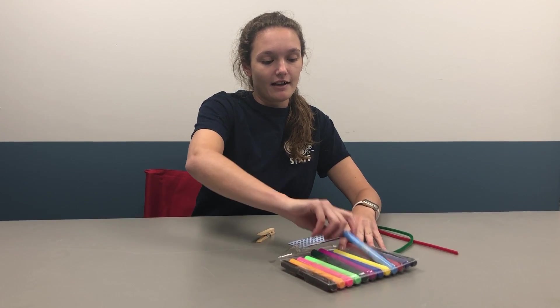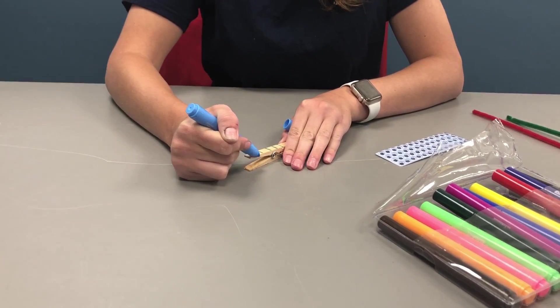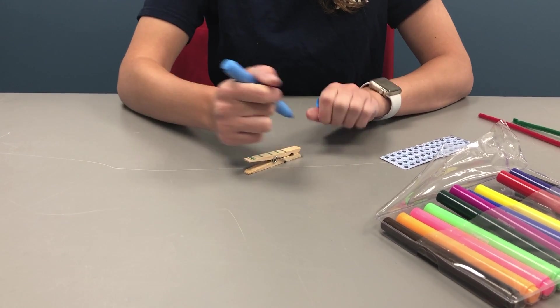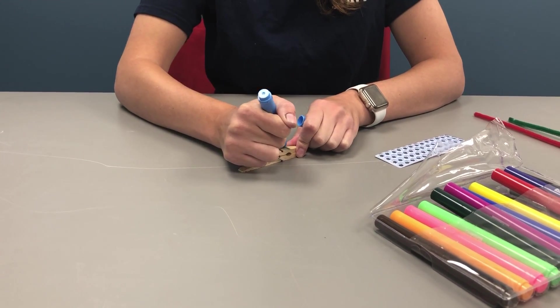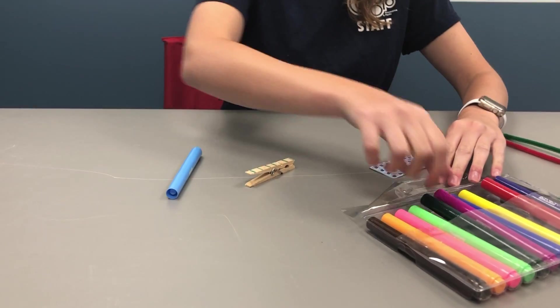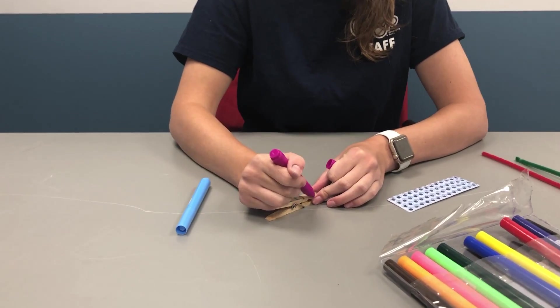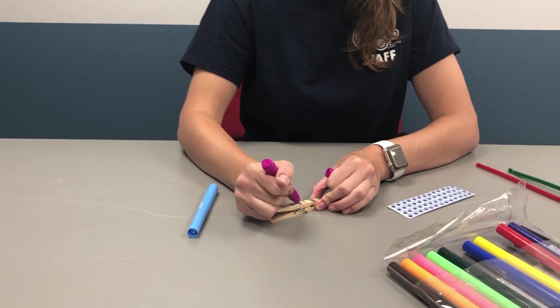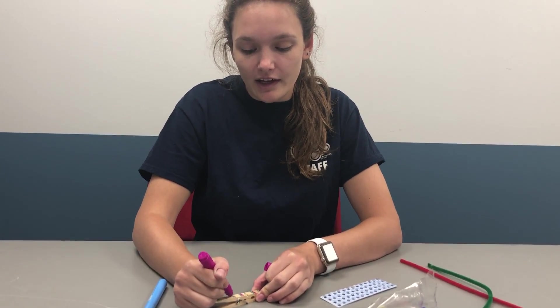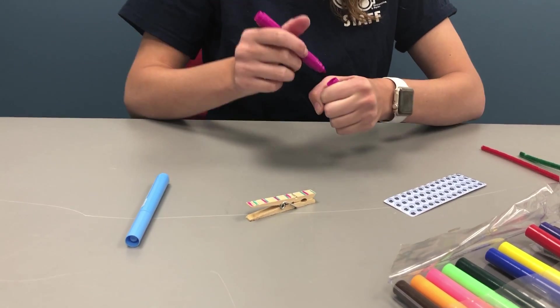So you're going to begin by coloring in your dragonfly. I'm going to paint stripes on mine. You could do polka dots, you could do a plaid pattern, you can do squiggly lines, you can do a solid color. These are just a few ideas for your dragonfly.